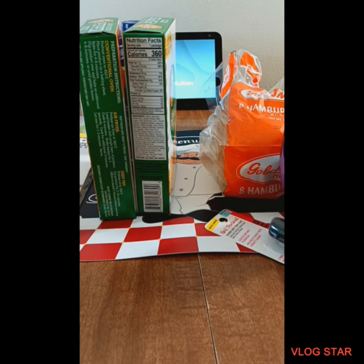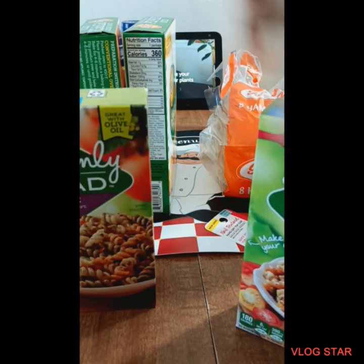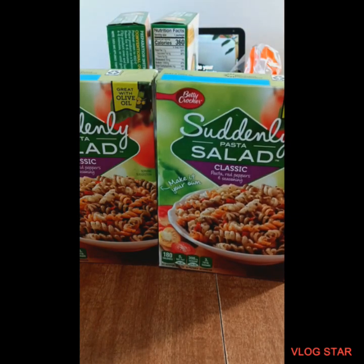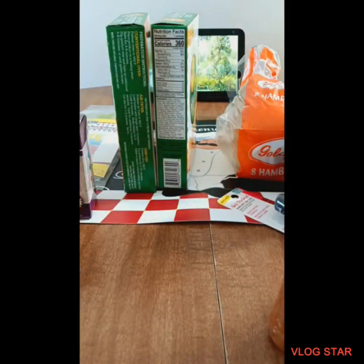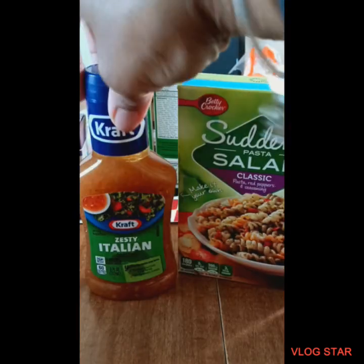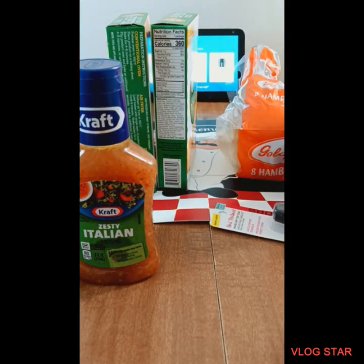I picked up something different this time — two of these little small classic Suddenly Salad pasta boxes. I'm only gonna make one box at a time because I'm the only one eating it. I purchased this Italian dressing to go with it. I'll probably make two boxes and eat off of it for a few days. I like to put chicken with mine, but some people like it with mayo. I prefer it with the Italian dressing — I'll just eat it without meat, I'm not gonna lie.